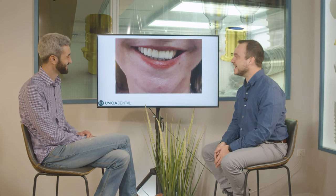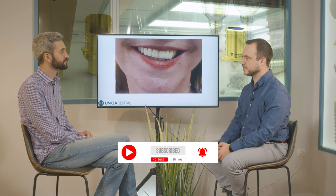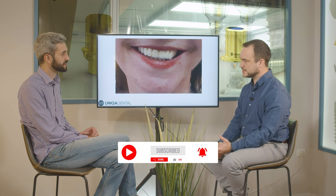What did you bring for us today? Today we brought a case of restoration on implants using multi-units. In this case, the interesting part is that at first we have the osteointegration part. We restore one of the teeth with a temporary restoration for the aesthetical part. When we have full osteointegration, we extract the tooth and then place another implant, and on those three implants we make the final restoration.